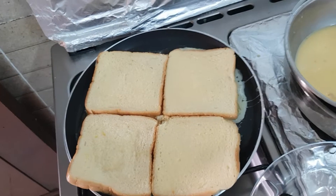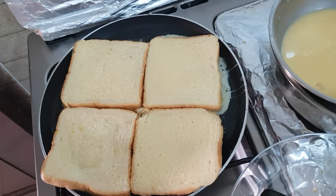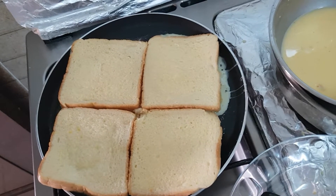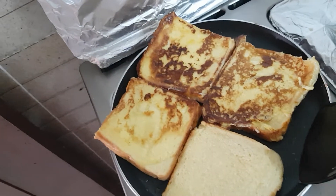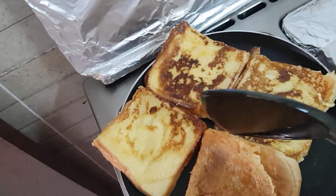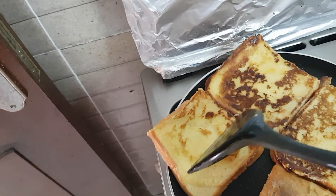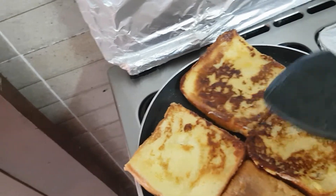I have four of them in this fry pan. It's a little bit small but two or three would be okay — I'll just put on four. You can see how they're turning a nice golden brown. This one at the side needs a bit more. You want to make sure that they get cooked well.